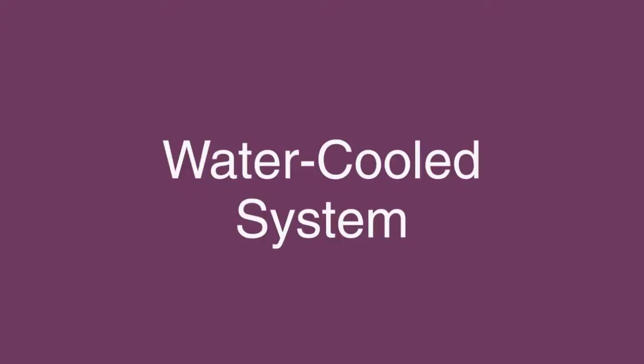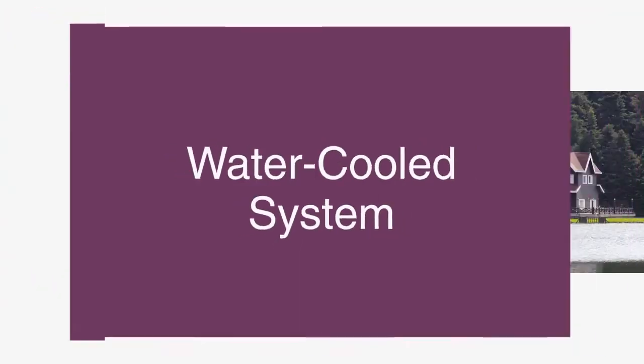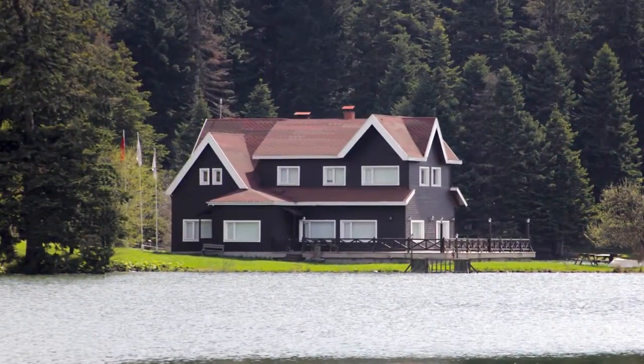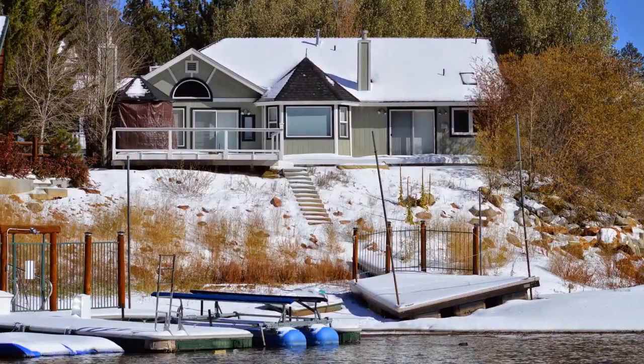What if you want to use a water-cooled system? While most of our customers purchase air-cooled systems, some of our customers have cooling towers, geothermal sources, or year-round water sources to cool their wine cellar cooling unit.